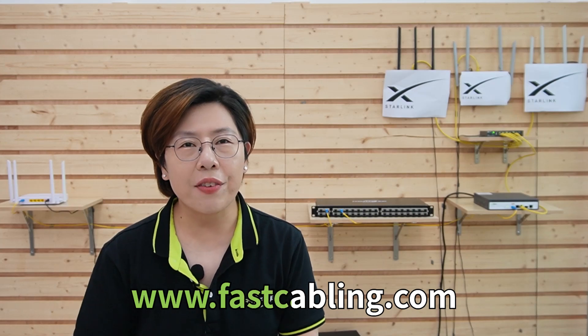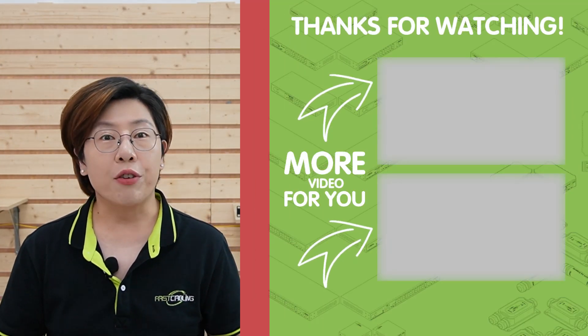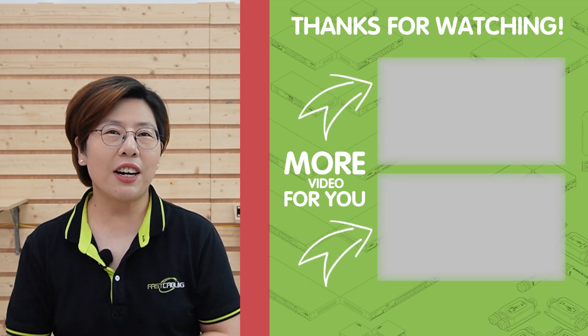Whether you're building a small neighborhood network or planning for larger expansion, combining Starlink with fiber optics can be a game changer. For smaller projects, a managed fiber switch might be the way to go, but if you're thinking long-term and scalability, a PON system offers tremendous benefits. Thank you for joining us — please subscribe for more tech insights and case studies. Drop your questions in the comments below, and if you need help planning your network, reach out for a free tech consultation via the links in the description.